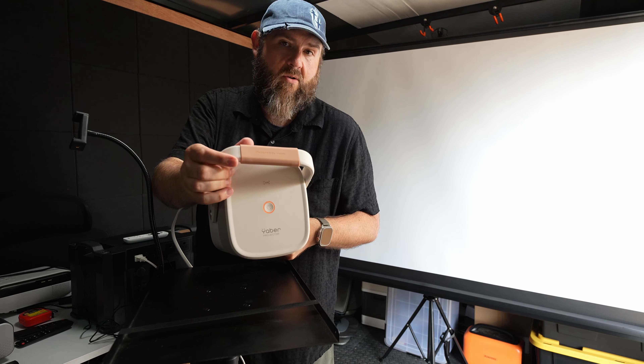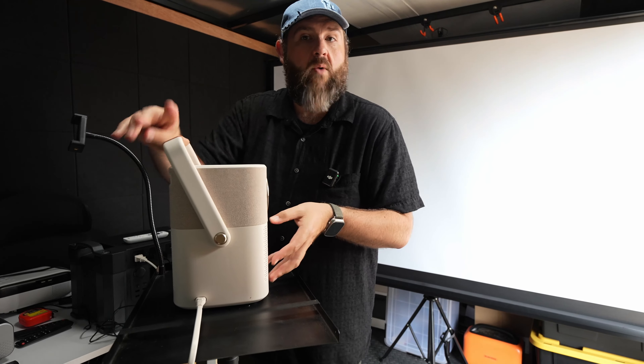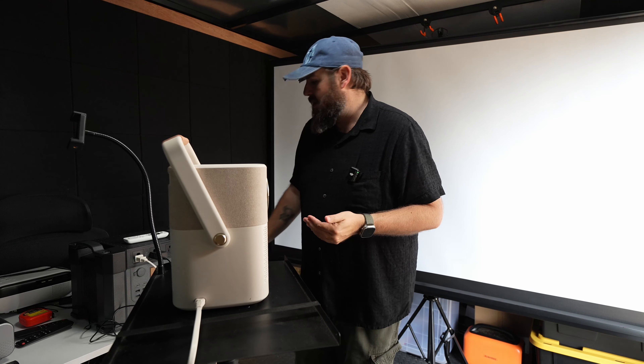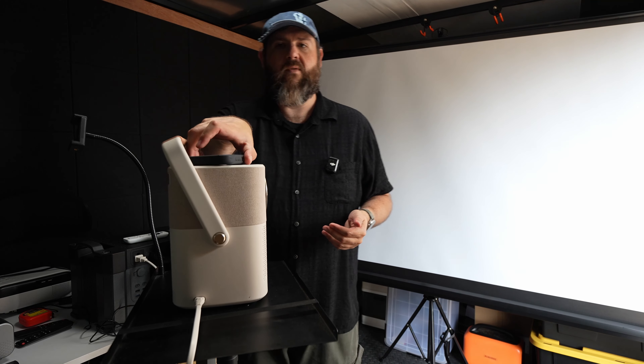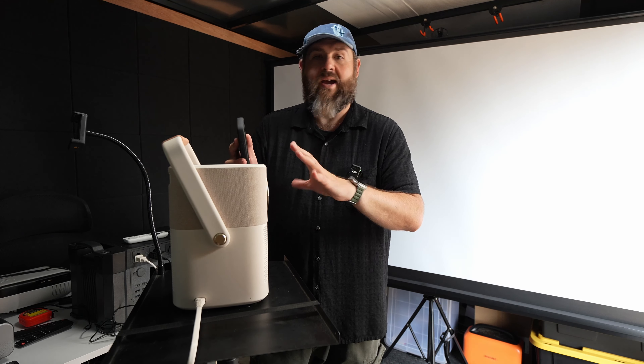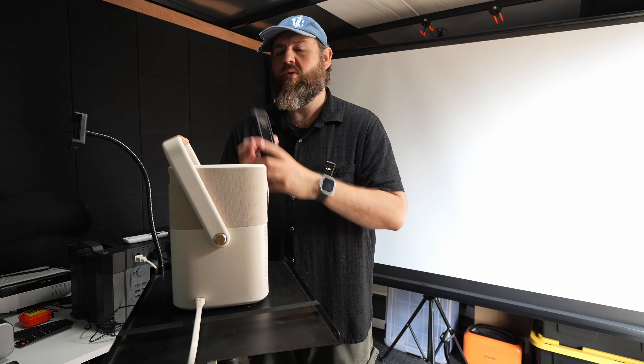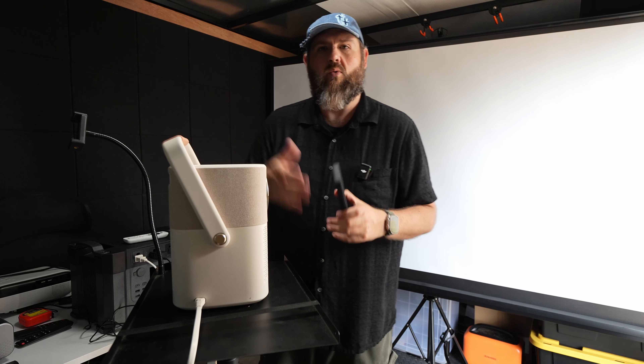The power button is on top. It also has NFC on top, which is one way you can screen mirror your phone — just place your phone on it and connect, or you can screen mirror with WiFi. The WiFi screen mirroring works okay, though you do get a little bit of lag sometimes. If you use an HDMI to connect your phone you'll have a direct connection and it will work a lot better.